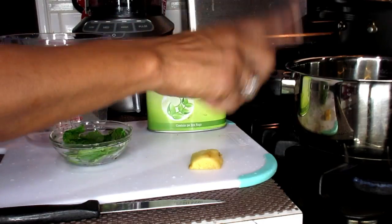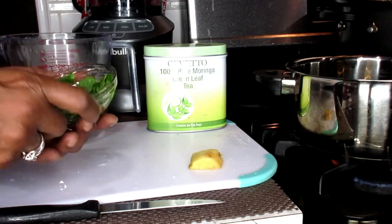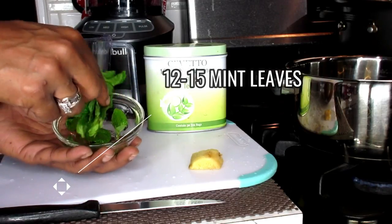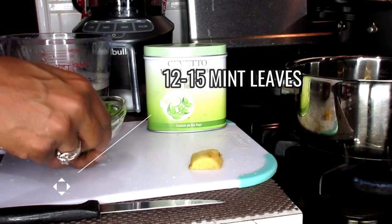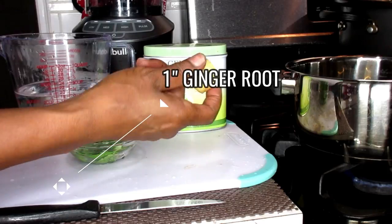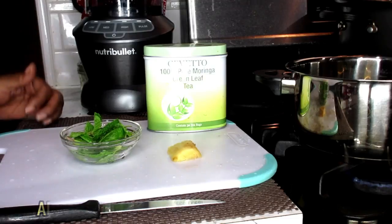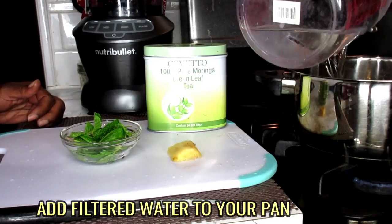You're going to need a pan because we're going to be boiling this. You're going to need at least 12 to 15 tea leaves, at least an inch or so of your ginger root, as well as 500 ml of water. So now we're going to put that into our pot.